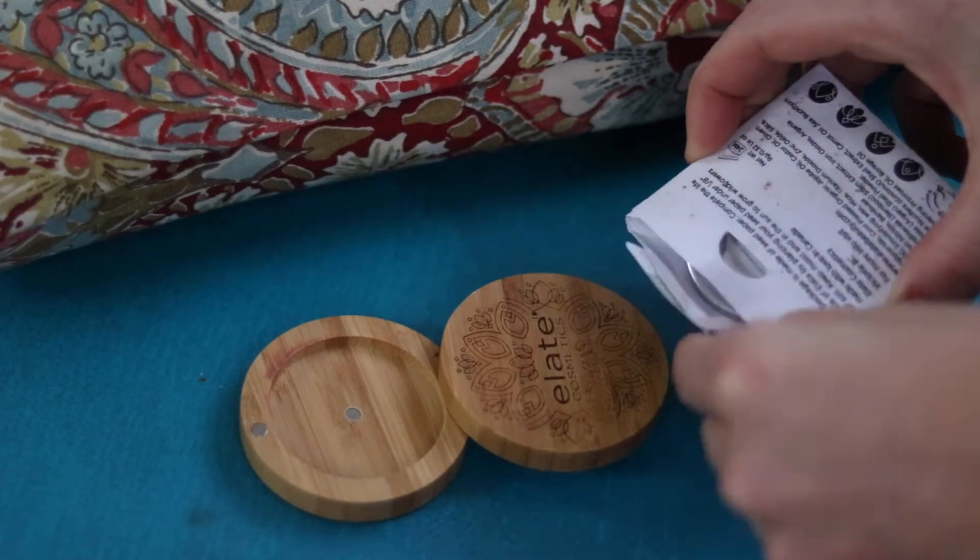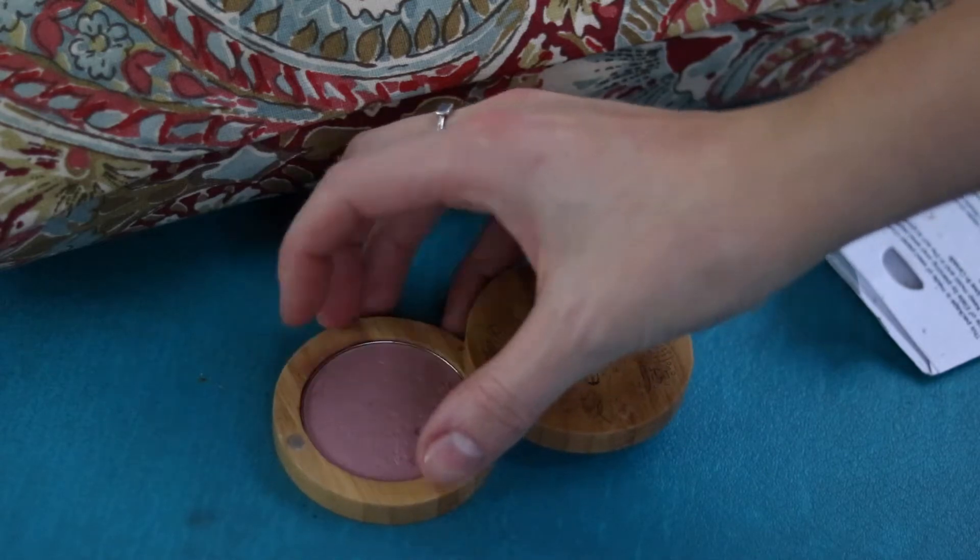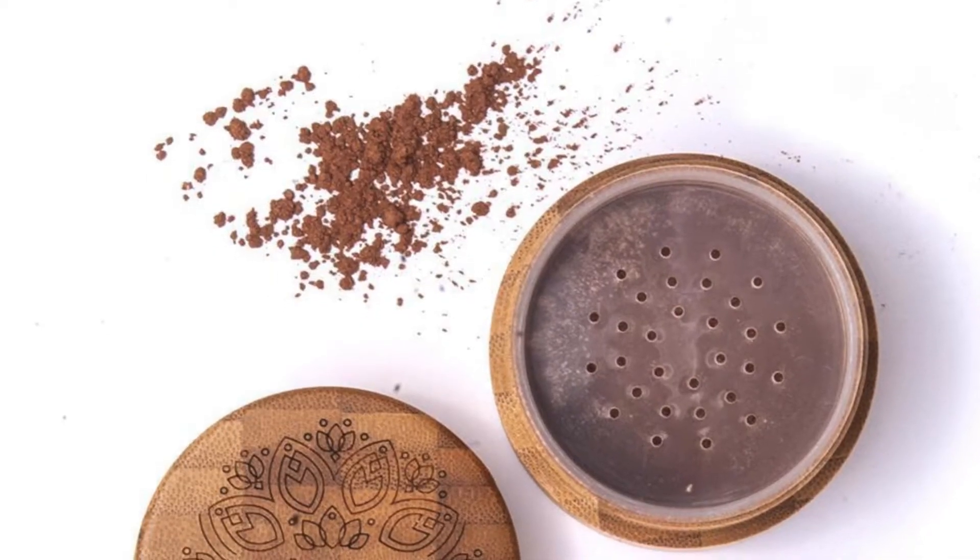One of our absolute favorite parts about the Elate Universal Creams and Elate in general is that it is a low-waste product. This is sustainable bamboo packaging, and the refill comes in this compostable seed paper, which is adorable — just pop it in your garden and you're good to go. And it's compact.